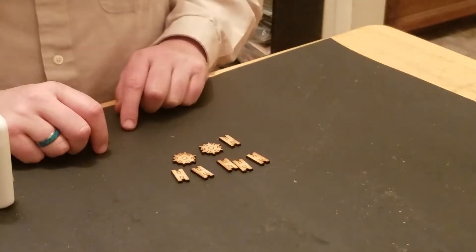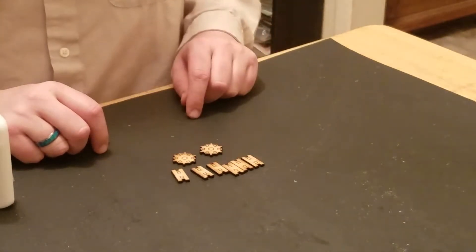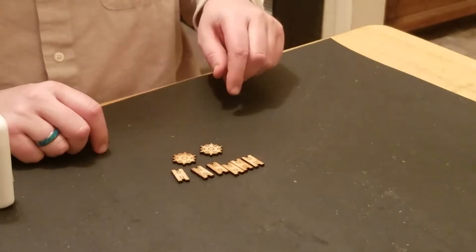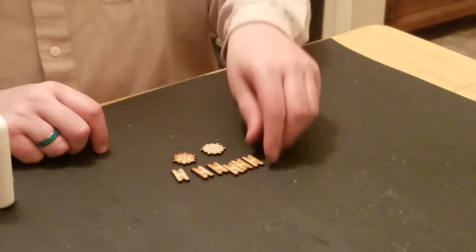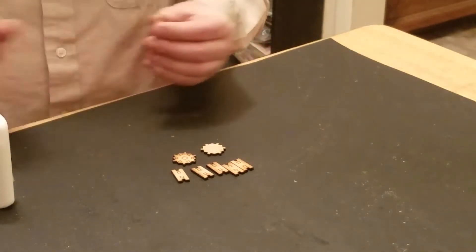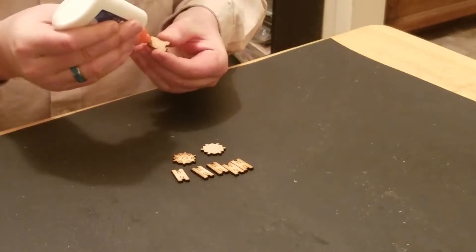Two pieces for the top and the bottom, they are completely interchangeable, and six sides that are also completely interchangeable. So I find it easiest to put two of them together on either side and then put the other four on.